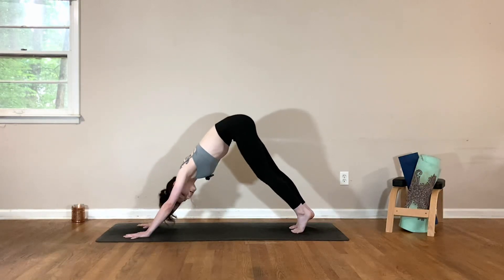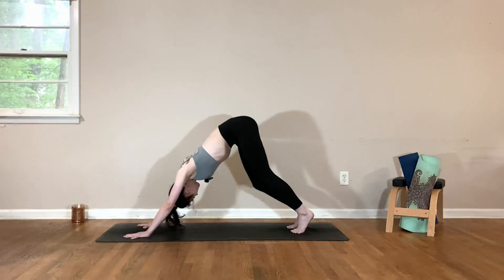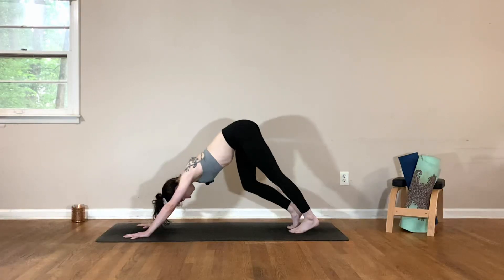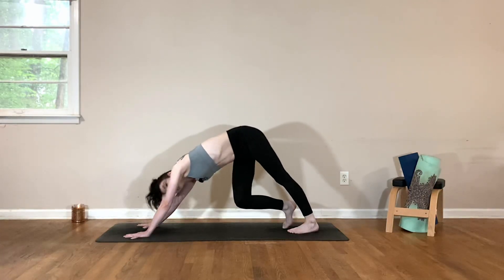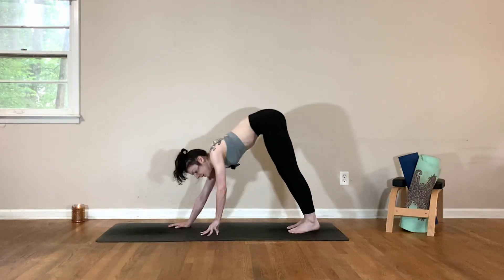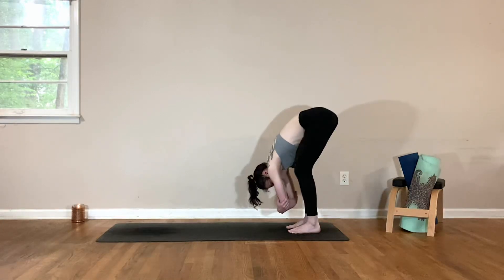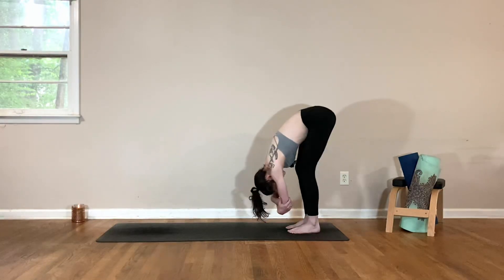Start to add a little bit of movement — bending one knee at a time, pressing the opposite heel closer towards the floor. You can add some movement into the hips and shoulders, whatever feels good for you. Come back to a neutral downward dog, take a deep breath in, then exhale and walk the hands back towards your feet, meeting in a rag doll. Bend your knees, grab opposite elbows, and allow your upper body to hang heavy. Start to sway from side to side, decompressing the spine, letting go of any tension in the neck.